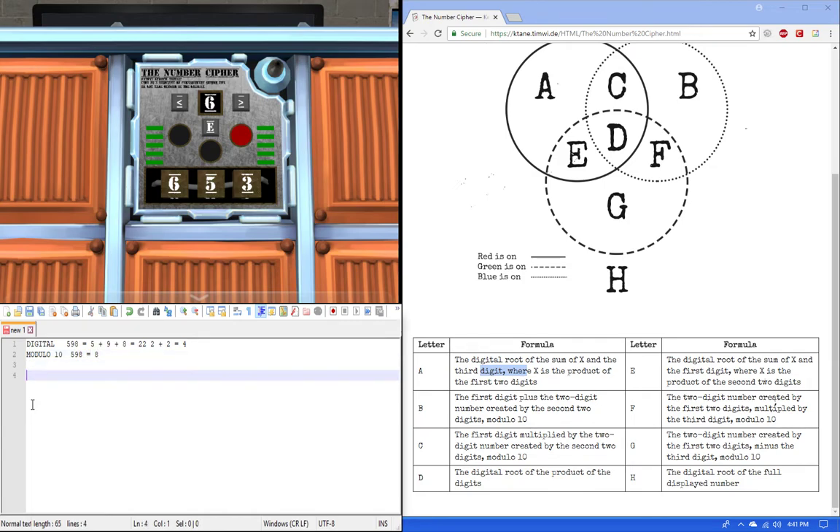By understanding these rules we can solve this module very fast. So we got all three colors, which gives us D. D is the digital root of the product of the digits.